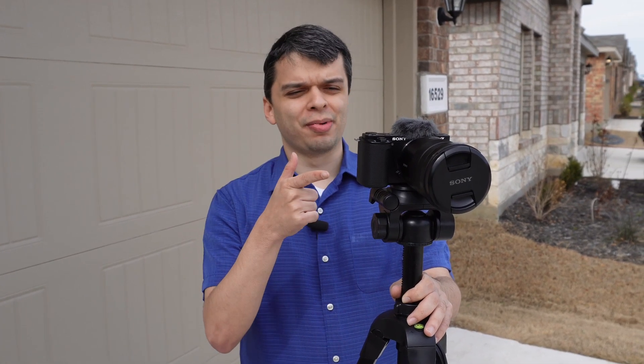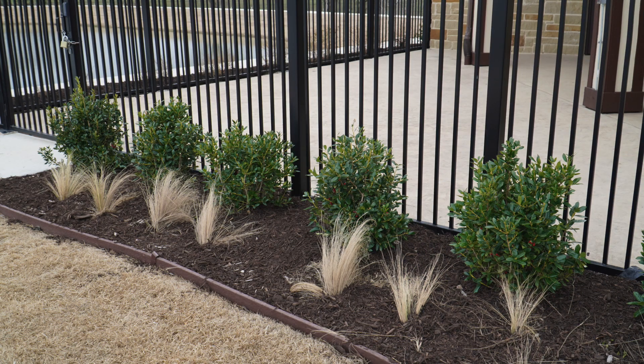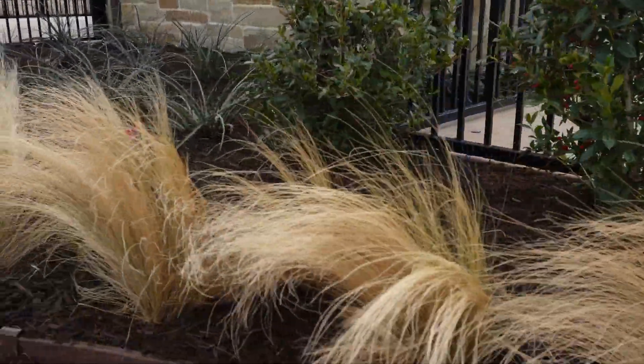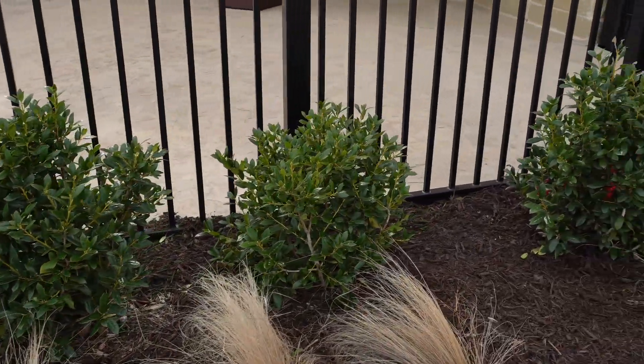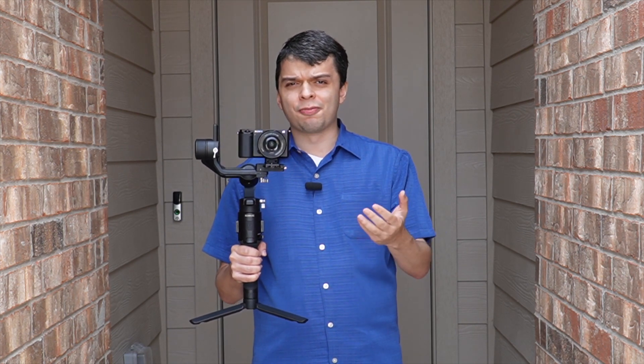Now I want to show you some examples of the recording movements with the CVE-10 camera. The Sony CVE-10 mirrorless camera and the DJI Rolling SE gimbal together are the best product for film production students. Thanks for watching.